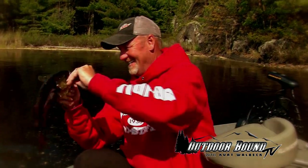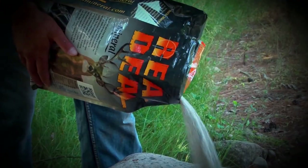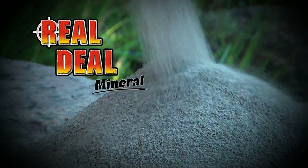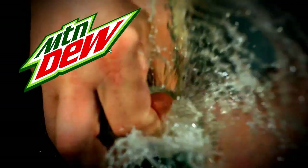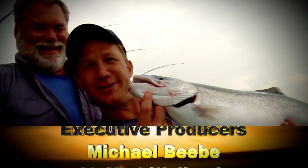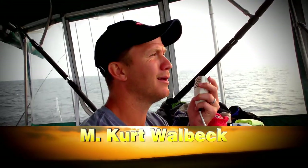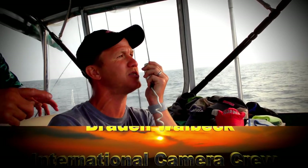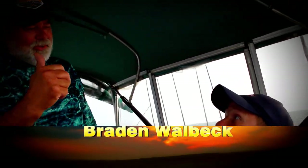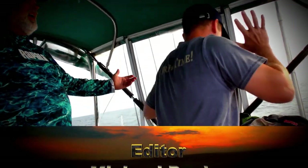Outdoor Bound TV is brought to you by Real Deal Mineral and Mountain Dew. Breaker Breaker 1-9, it's Mats and Matt here having a great time on Lake Michigan — Captain Matt. We got the lines in, great day of catching Silverhead. We are heading on in. Hey, I'm the captain of this boat. What's going on here?